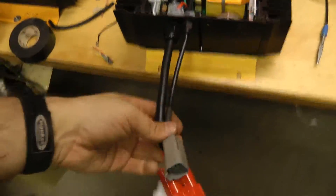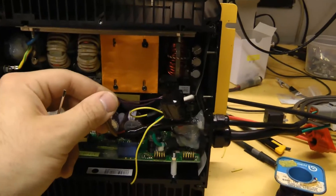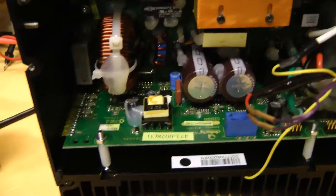Now I just have to put this in the car and hook it up. I just finished adding the charge enable relay to this second charger. I've also modified this one so it only runs on 240 volts.